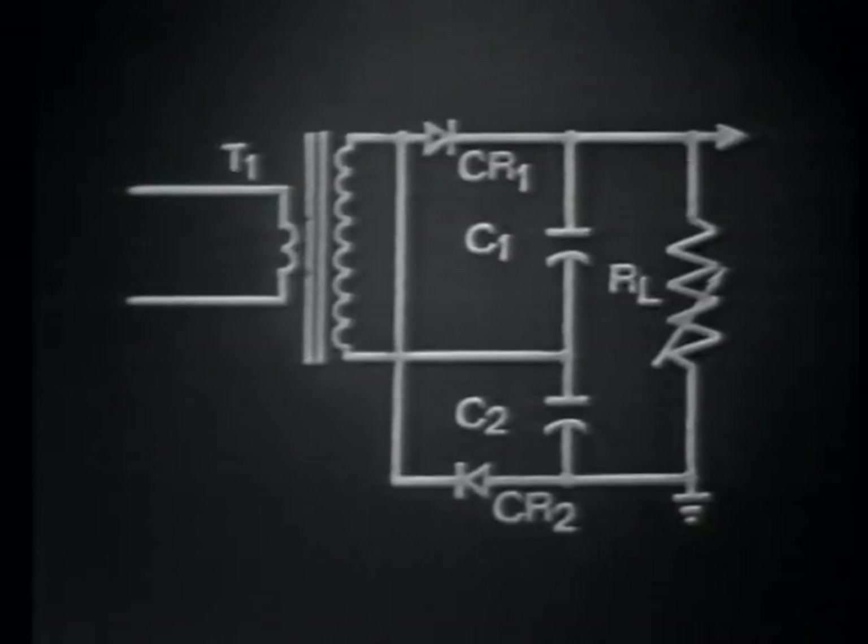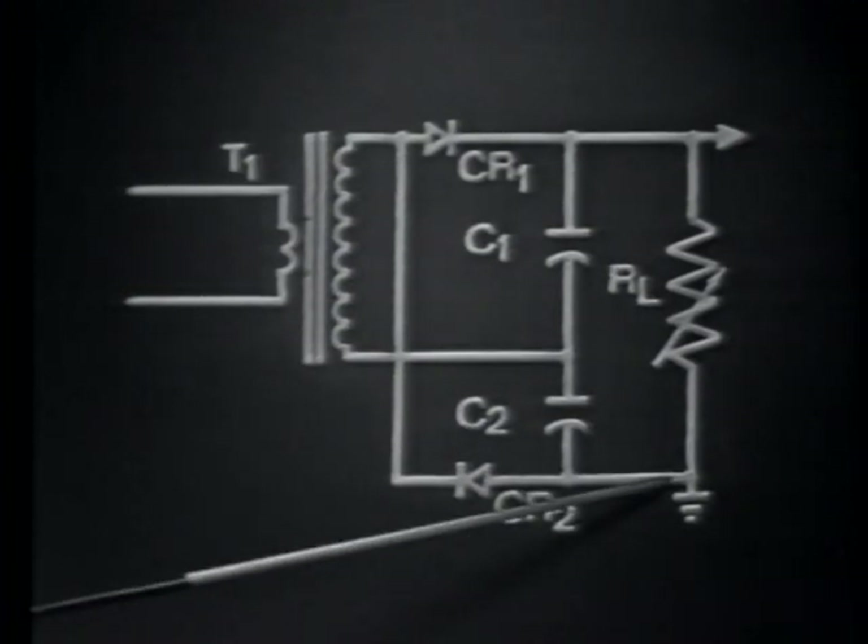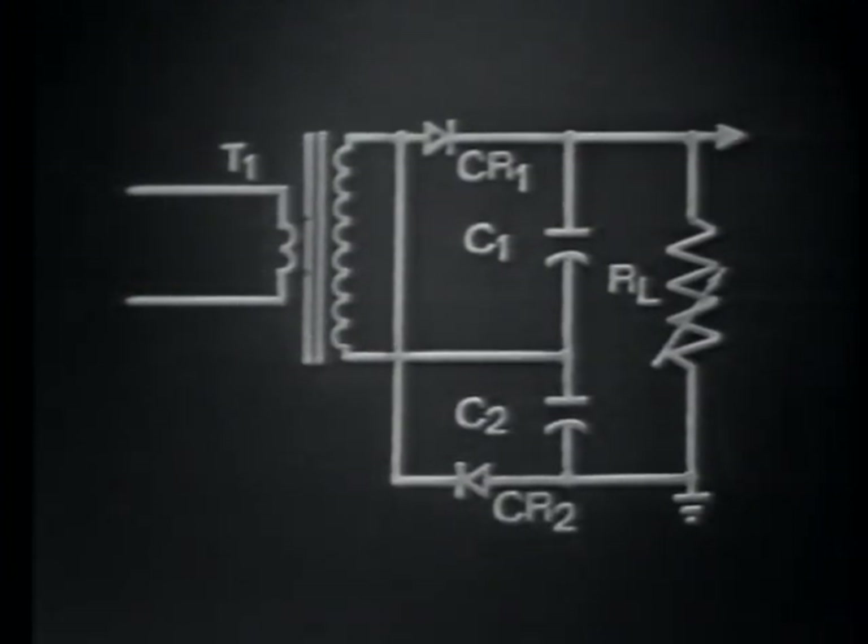A more common way of drawing the voltage doubler circuit is shown here. This arrangement shows that the voltages of C1 and C2 will add, since they're placed in series with each other. This means that the output equals the sum total of the voltages developed by both capacitors. This voltage doubler circuit, operating as a full-wave rectifying device, develops an output pulse between here and ground on both the negative and positive alternations of the input signal.